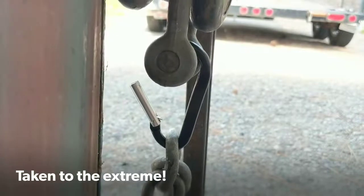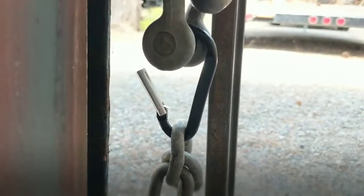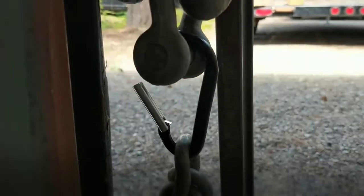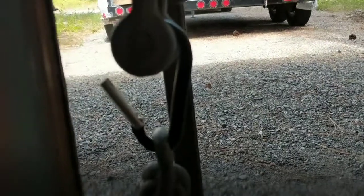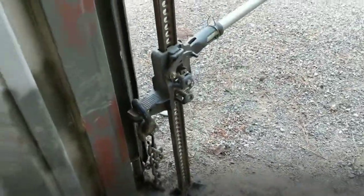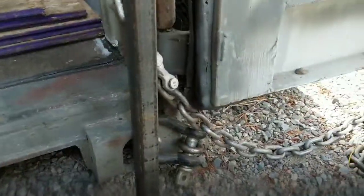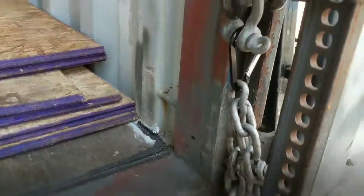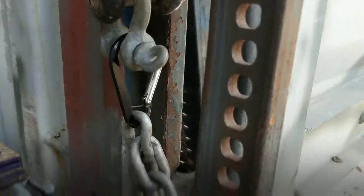Here's my very non-scientific test. That's what happens when you very far exceed capacity — it doesn't shatter or have a catastrophic failure, it just bends out of shape. In order to do that I had to set up a farm jack and link it to a heavy anchor. And that's what happens.